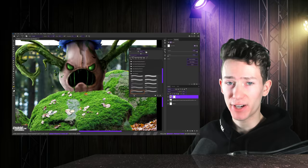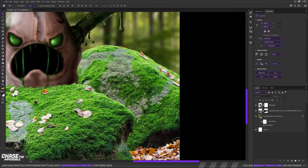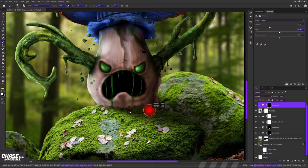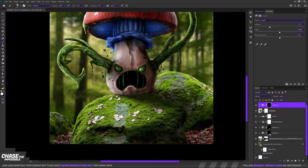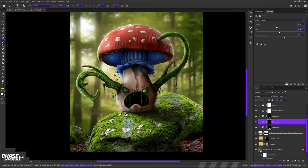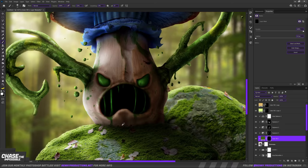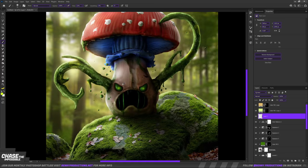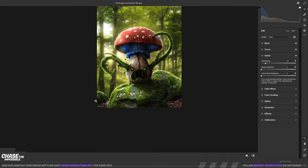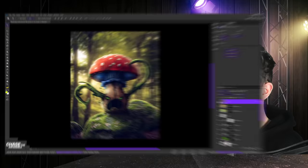Now finally, the environment he's in. I went for the obvious — a forest. As usual, a camera raw filter, and then we're all set. This isn't my favorite edit, but I guess it's something different for a change, and that's always welcome. Back to the studio.